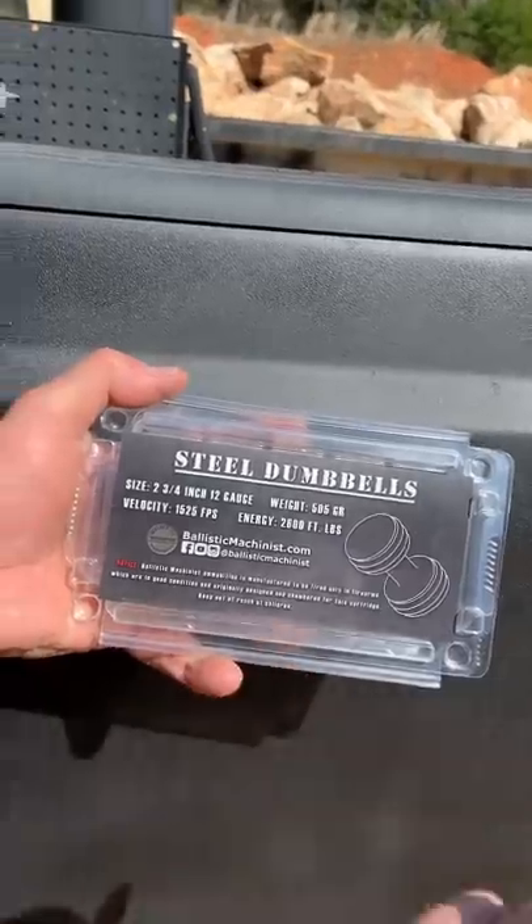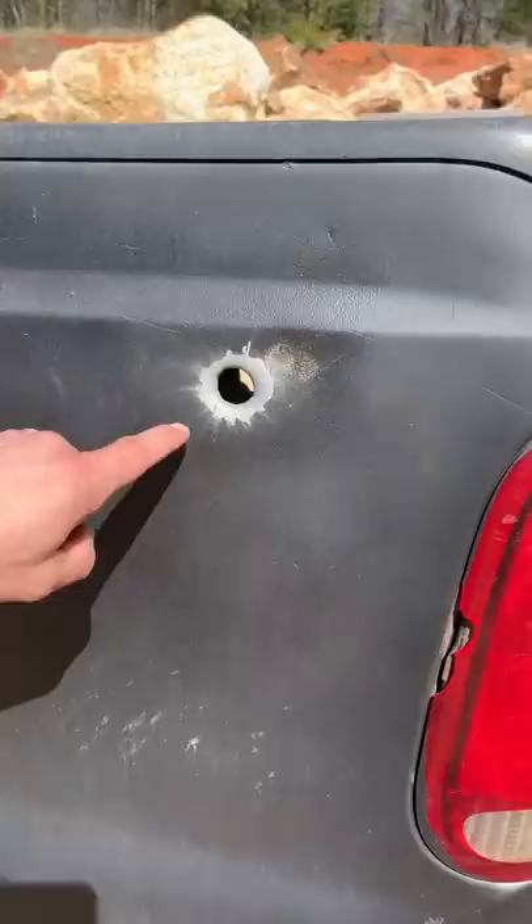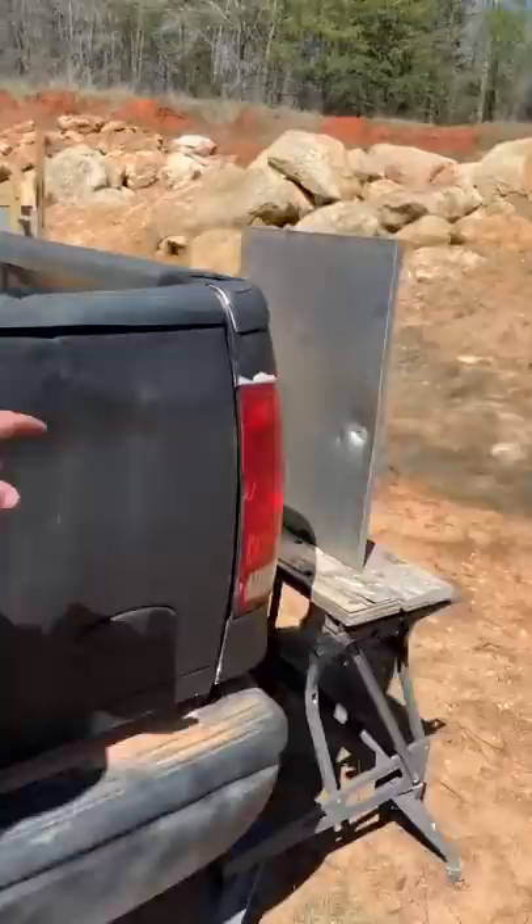Some steel dumbbell rounds versus an F-250, sent over the channel by Ballistic Machinist. First, a traditional one-ounce slug — it went in right here, punched through the other side. Let's take a look at the sheet metal — you can see the hole on the other side.